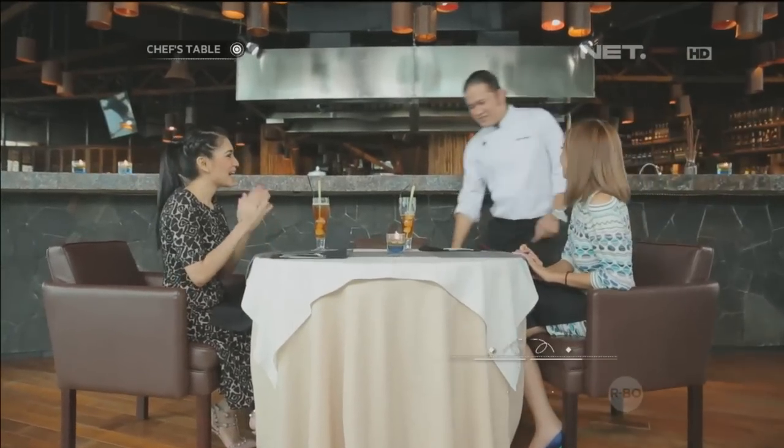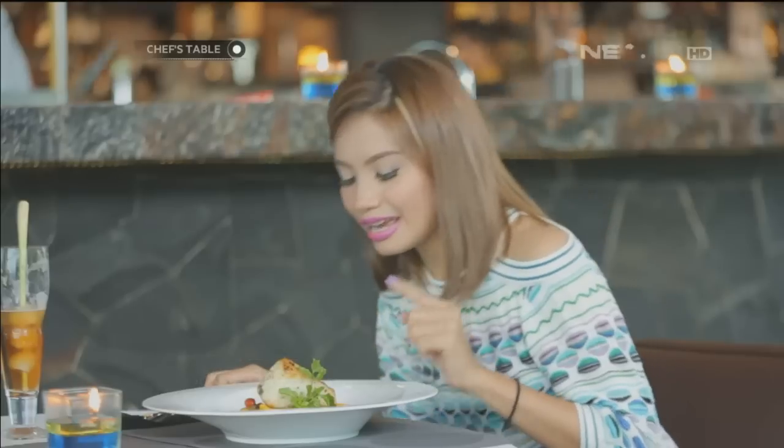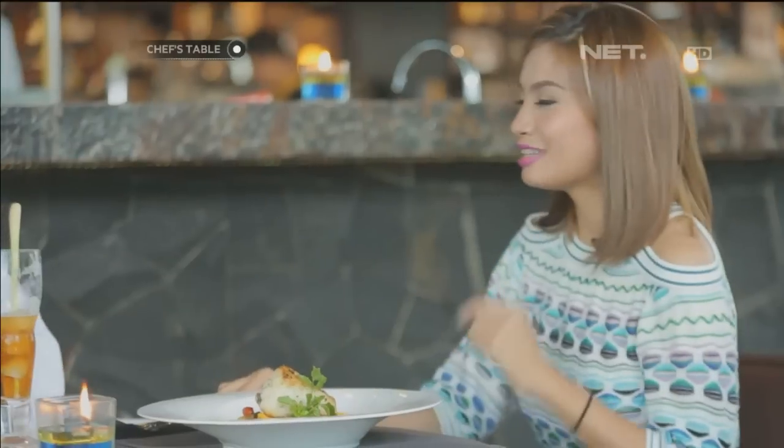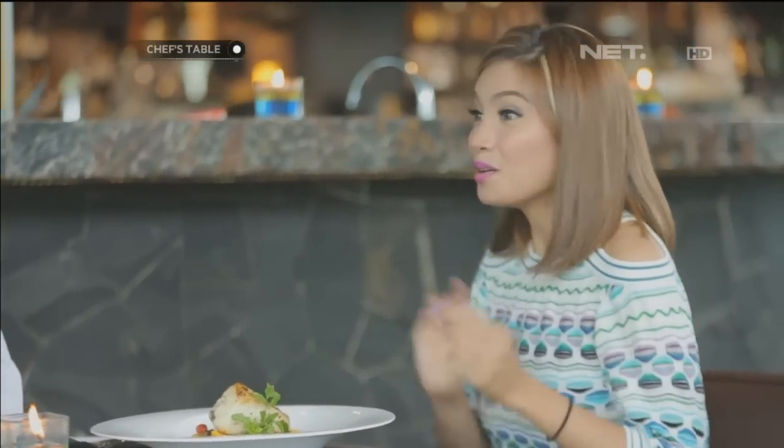Oh my God, yeah! Ayo, siap-siap, make course. Oh my God, it's awesome. Pake ikan — bukan ikan asin, maaf, bukan ikan asin ya? Bukan. Ini ikan apa ya? Kamu tau nggak, John? Ayo, siap juga kan? Sibas. Yes, Sibas.